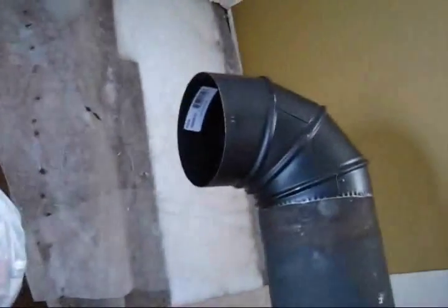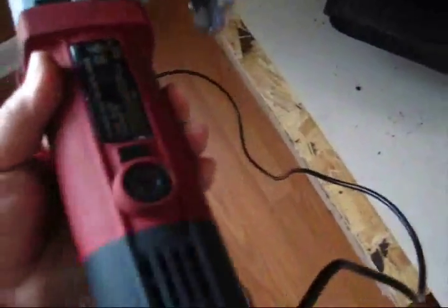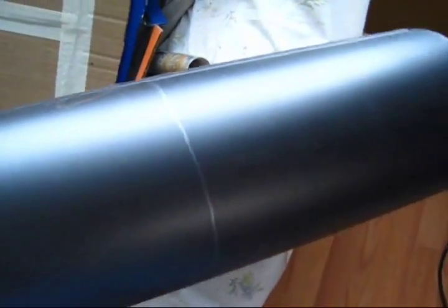Now, some people suggest getting collapsible, adjustable sections of pipe. Well, I agree with that — that's the easy way. Or you can buy one of these sheet metal shears for like 15 bucks at Harbor Freight. I've already saved the money on this section of pipe right here. I cut it to size, measured all the way around — you can see my line right there — and I'm going to cut along that line with the sheet metal shears.